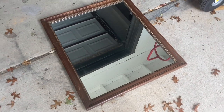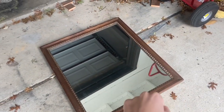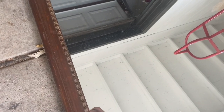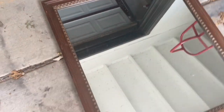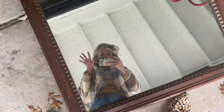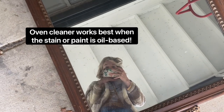First things first, you're going to get whatever you're using. I am going to be using the wood around this mirror and lightening that up. I have done this on several different types of wood and I have noticed it works best when the stain is oil-based, not water-based — same with paint. It's not really going to want to remove that water-based stain, but it never hurts to try.